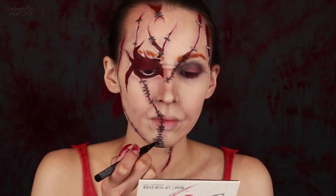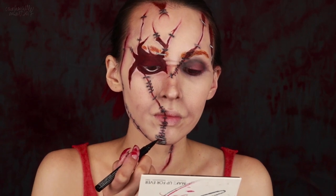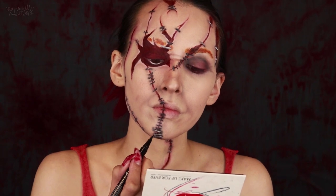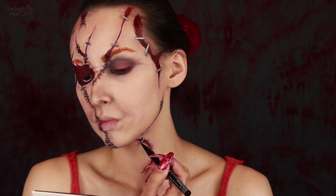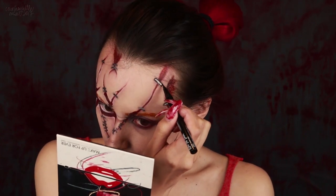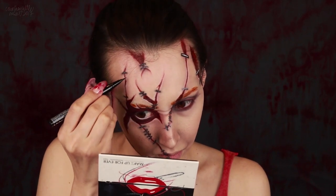I'm then lining around the staples with my NYX Epic Ink liner — which surprisingly and thankfully came back to life after a nice long rest — and I'm just doing this to define the shapes a bit better. I decided to quickly line under each of the stitch's curves for a bit more definition as well.